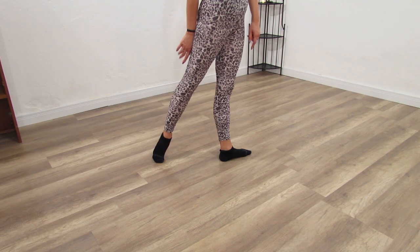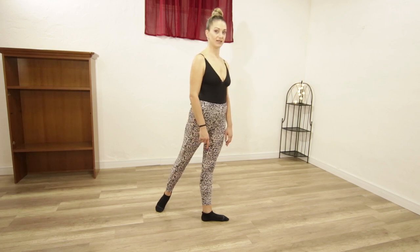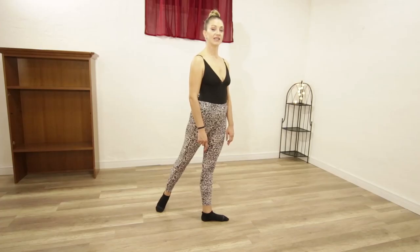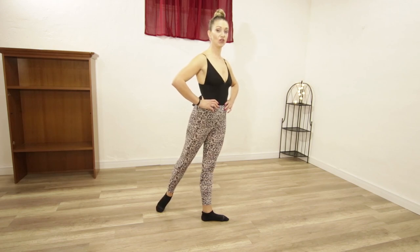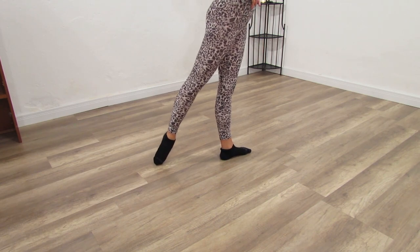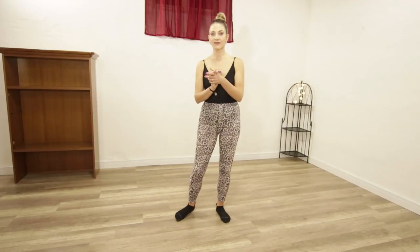Also in the back — the pinky toe is already up from the floor, so same thing: we should be thinking of the ankle breaking into the floor. Very important to keep the knee straight, which is tricky in the back. Press the ankle for two sets of eight counts.